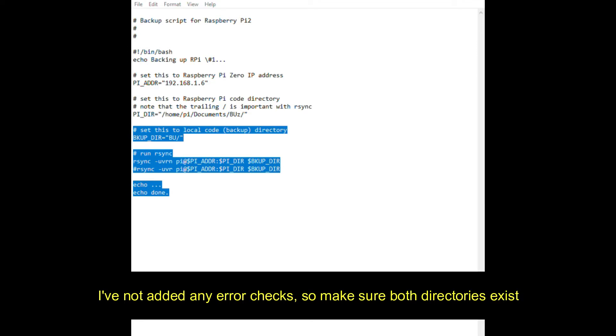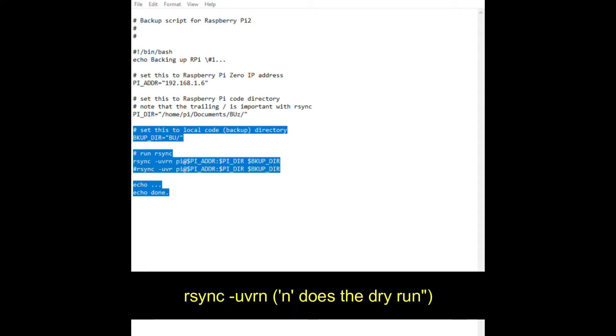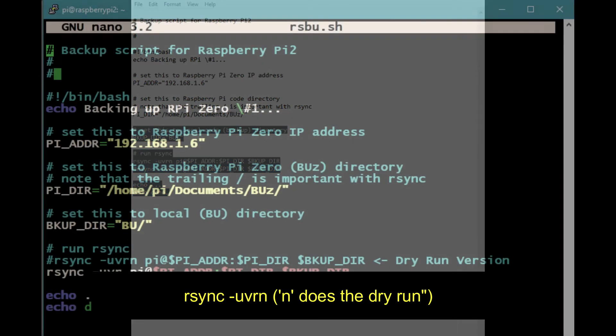It's important to test these scripts first without actually copying or moving files around. So if you use the -n option for R-Sync then you can do a dry run. That's really useful.